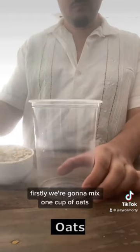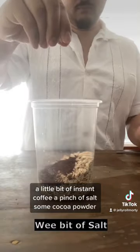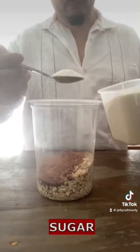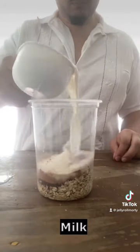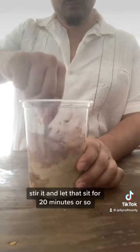Firstly, we're going to mix one cup of oats, a little bit of some coffee, a pinch of salt, some cocoa powder, and finally a cup and a half of moo juice. Stir it in and let that sit for 20 minutes or so.